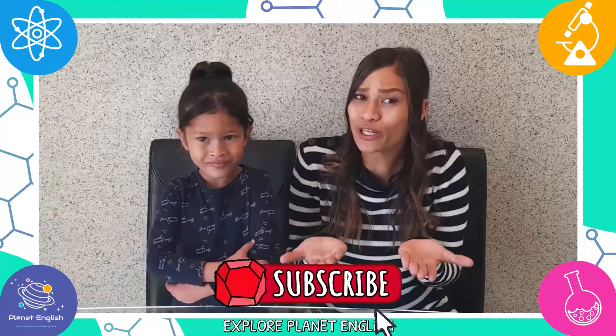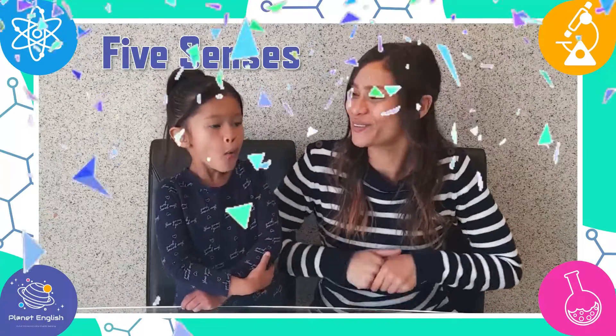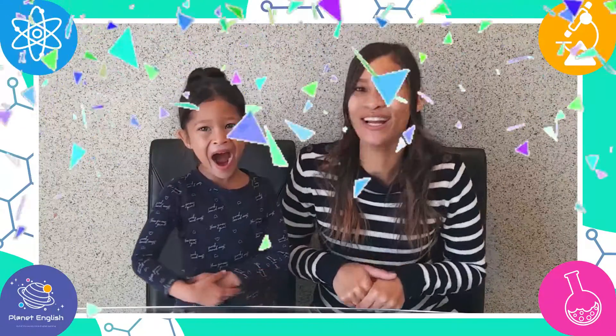Today we will be doing another fun experiment. Do you know which one? The five senses experiment! So stay tuned to learn about how our five senses work, and let's get started.